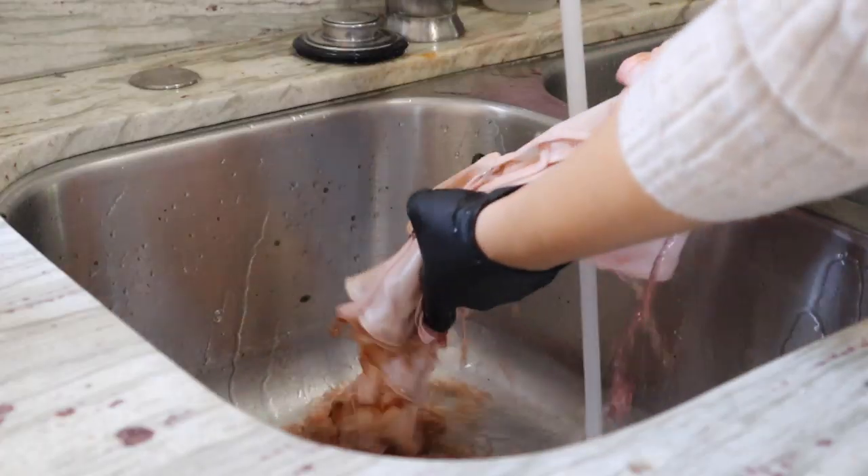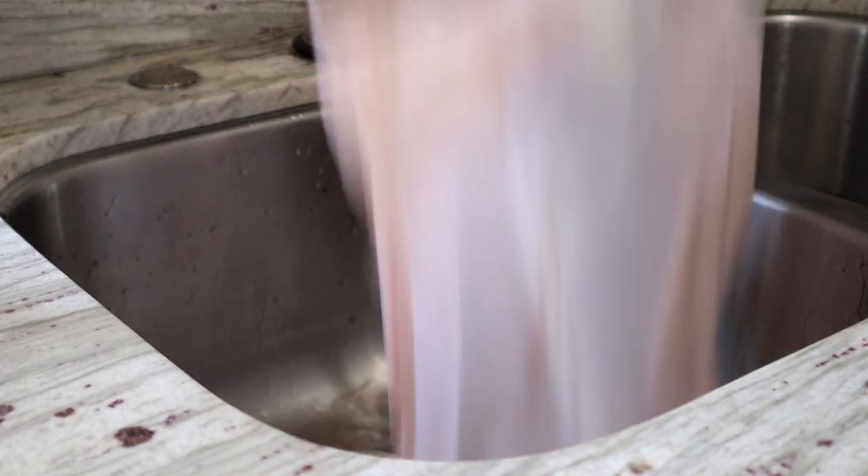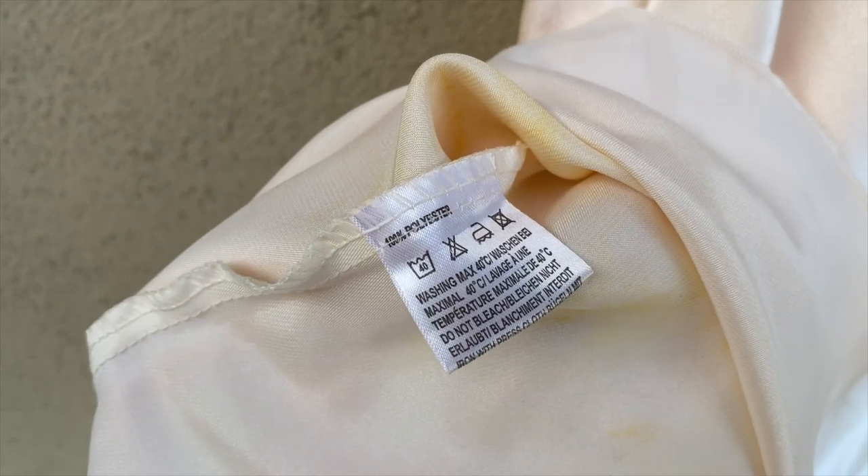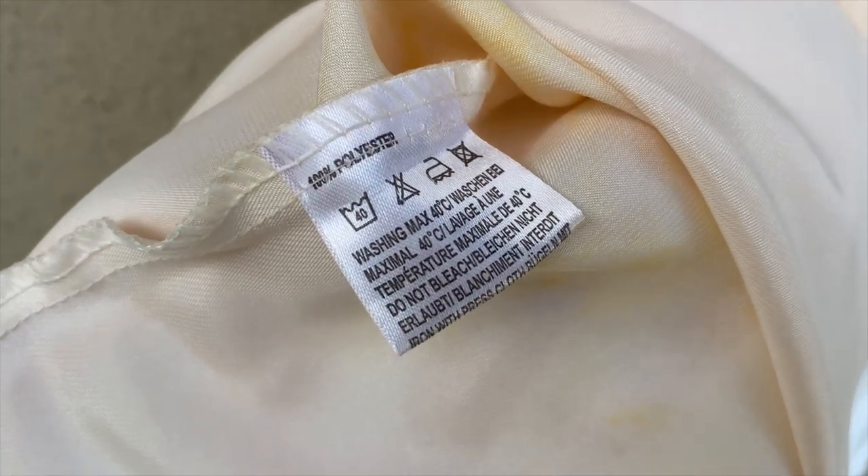Total fail — I ordered what I thought was a silk dress and it was 100% polyester. Not a problem, let's just switch up the process. Synthetic fibers take dye a lot better when they're exposed to heat — sunshine and ironing the dye into the fabric itself. Okay, let's set off on another adventure with this dress.